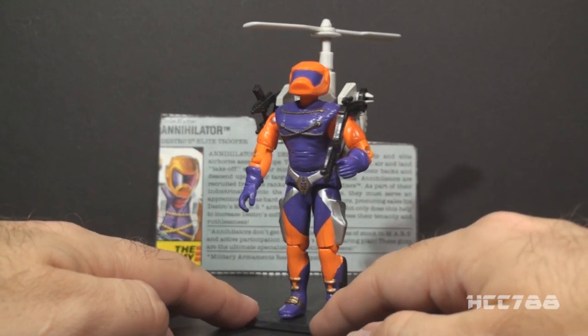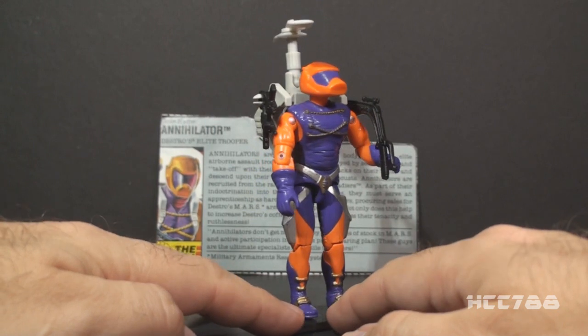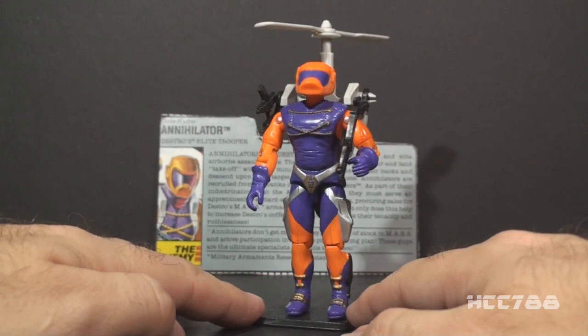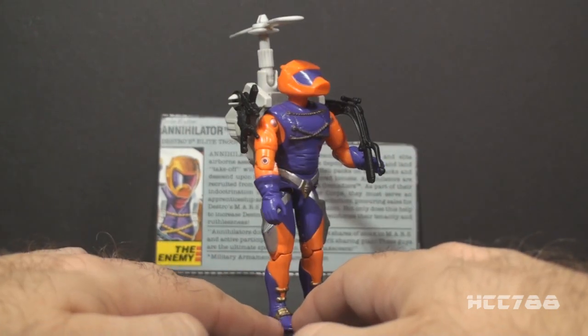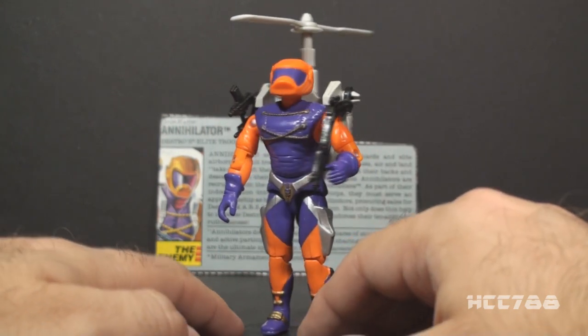As you can see, he does not look much like Destro's other Iron Grenadier troopers. In 1989, things got a little strange. The first thing to note is the colors — they don't go with any other Iron Grenadiers troopers, with the bright orange and the purple.